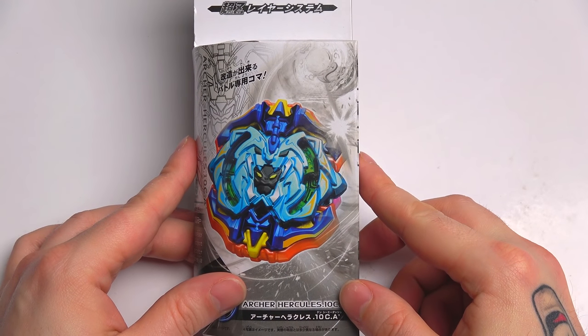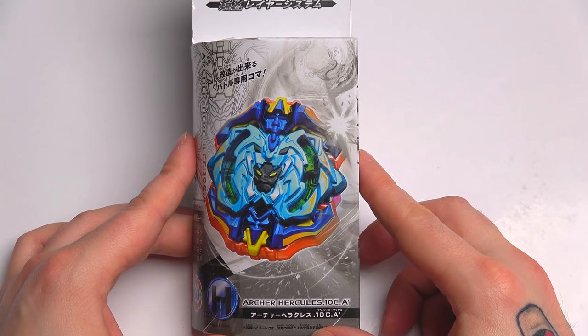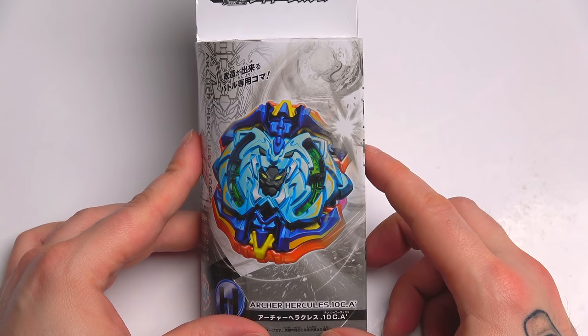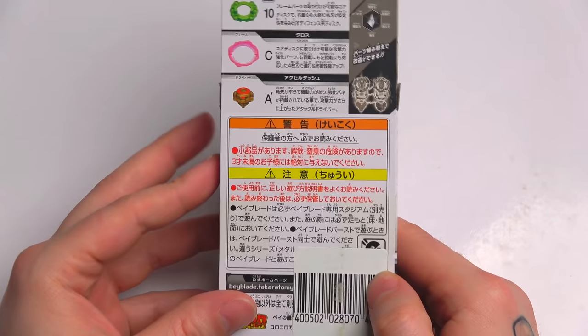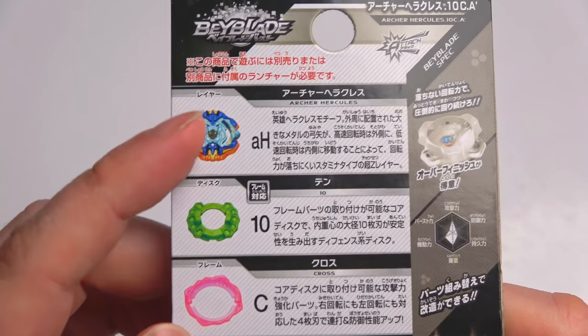What is up, my dudes! We are back here with another unboxing of an epic limited edition Beyblade — Archer Hercules. This Beyblade first of all looks absolutely phenomenal, guys. Look at this crazy recolor right here.